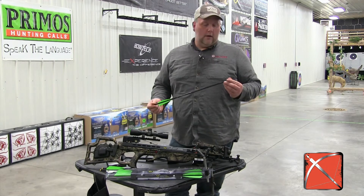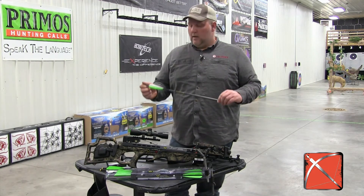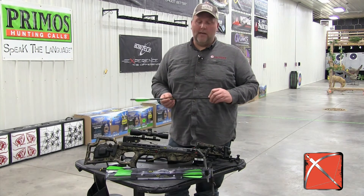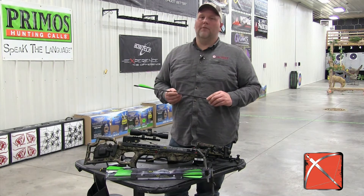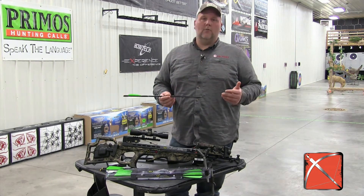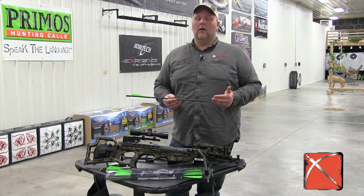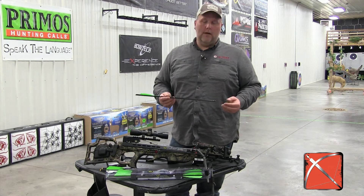Now, this arrow with your 100-grain head on it is going to be about 425 grains. What that's going to do with this crossbow — it tops out at 370 feet per second — it's actually going to bring it down about 20 feet per second, so it's going to shoot around 350. That's going to get you more accuracy, and really with that heavier arrow, a lot of people like that for getting more kinetic energy downrange and maybe a little more momentum downrange.